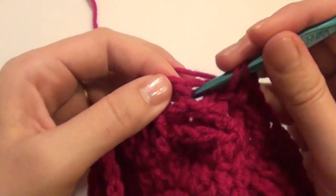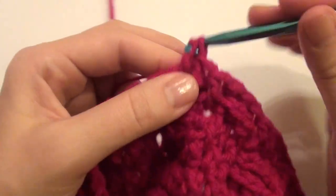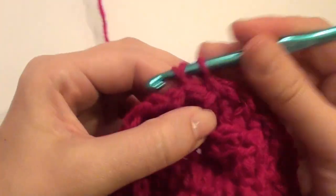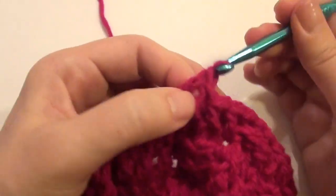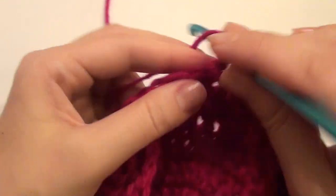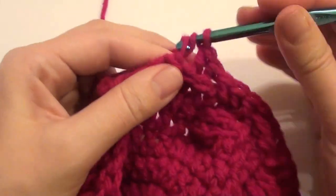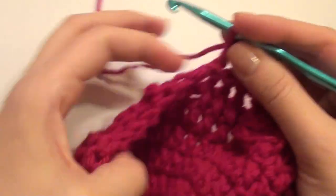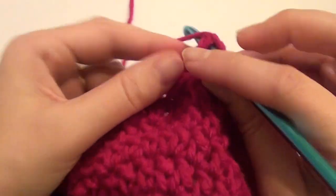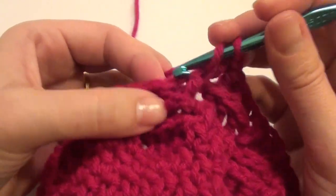Two, three. And then back post three: one, two, three. Three front post: one, two.